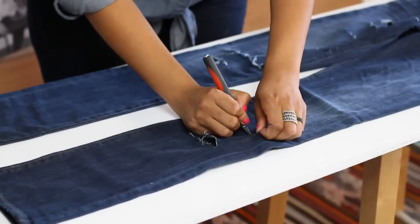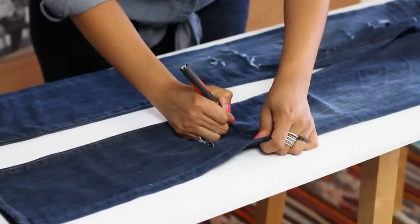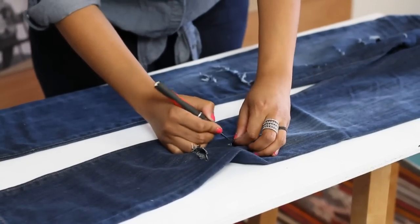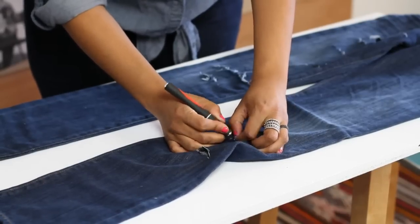It's up to you really how many holes you do. You can do a few, you can do as many as you want. You can make them long, you can make them short. Do them by the knee, up by the thigh. It really is your creative DIY freedom to do what you want, because guess what? They're your jeans.